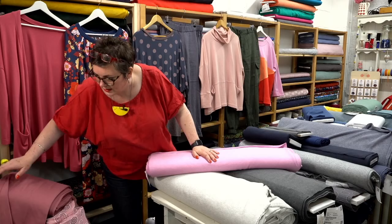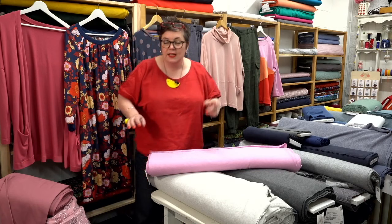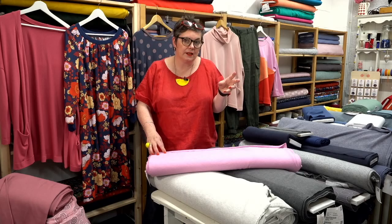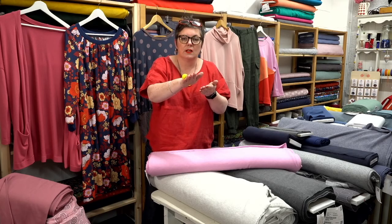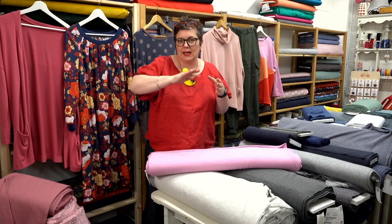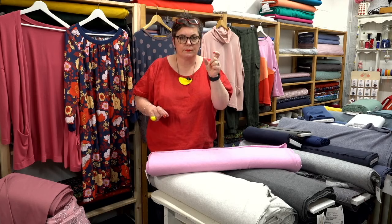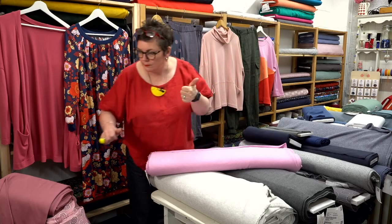Linda asks — when sewing double gauze, do you need to use a stretch stitch? You don't need to use a stretch stitch, but what I would recommend is a walking foot because you've got such a crinkly fabric. Using a normal presser foot is going to push out the crinkles and flatten those off, so you can get wibbly seams. Whether you've got an integral walking foot or a separate one, use one — it makes your life much much easier.